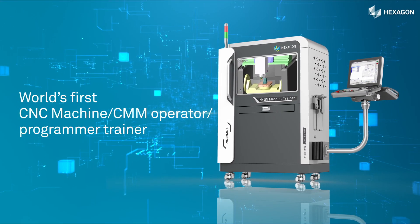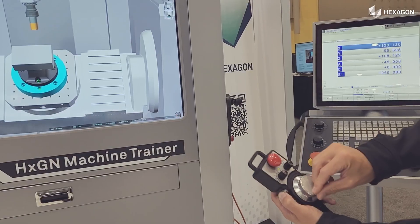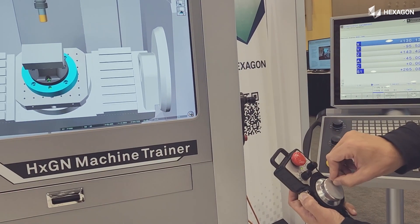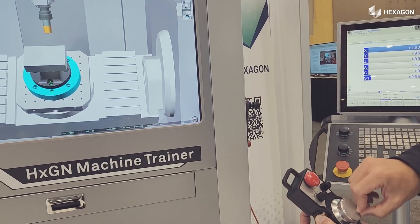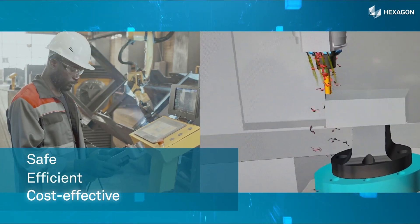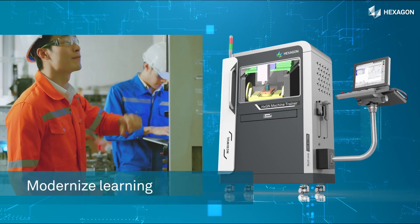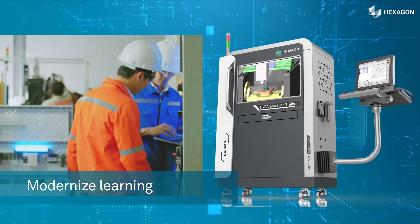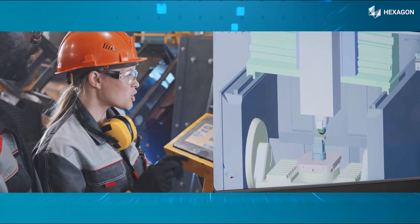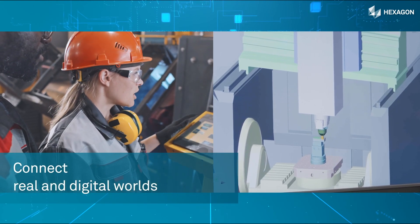Hexagon Machine Trainer is the first of its kind in the world to address this challenge. Think of a flight simulator — the Machine Trainer is exactly that. It is safe, efficient, and cost-effective to train CMM and CNC machine operators and programmers. The Trainer enables modernized learning, seamlessly connecting the real world with the digital landscape.